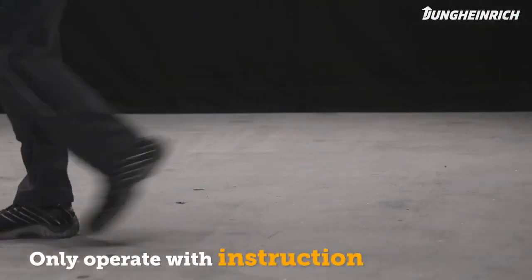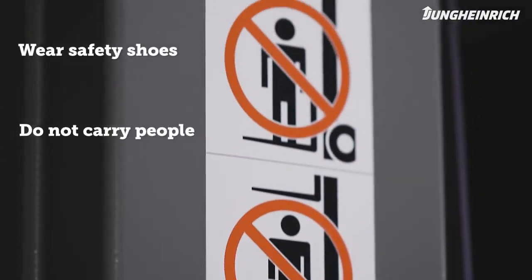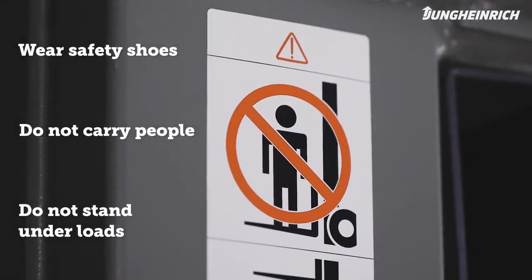Only trained persons with safety shoes are allowed to operate the pallet truck. Do not carry other people on the forks and do not stand under raised loads.